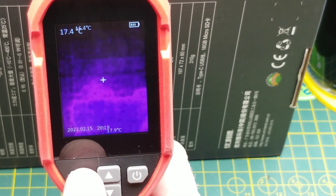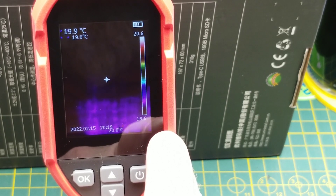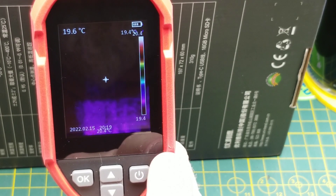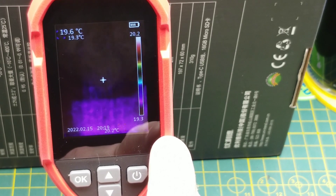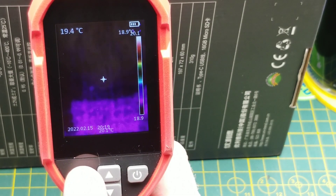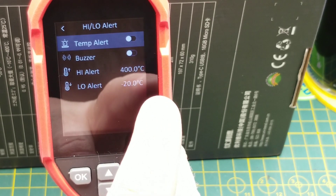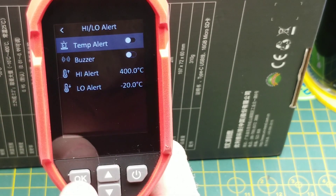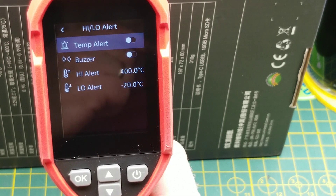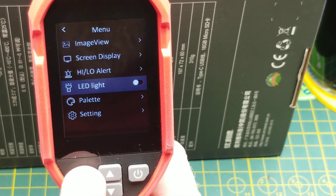The palette is the legend that runs up the side — you can turn it off and it disappears, then turn it back on. I suspect that's useful for most people. I'm not convinced my colorblind eyes get a lot of intelligence from it, but I'm a small minority of the population so your mileage may vary. There's also a high/low alert you can set to trigger when temperatures go above or below certain thresholds, with or without a buzzer — useful if it's on a tripod monitoring something.